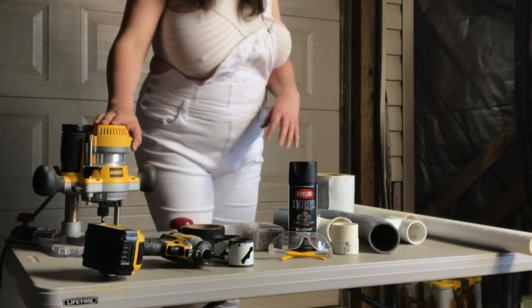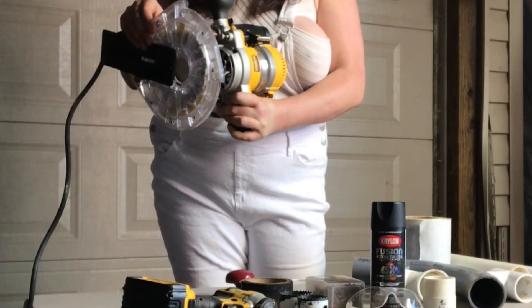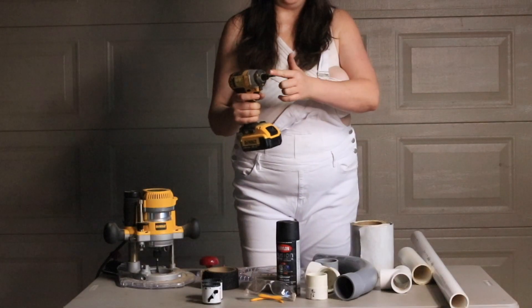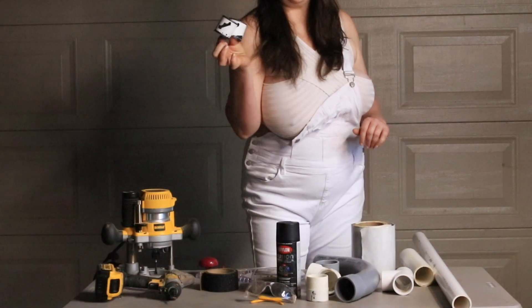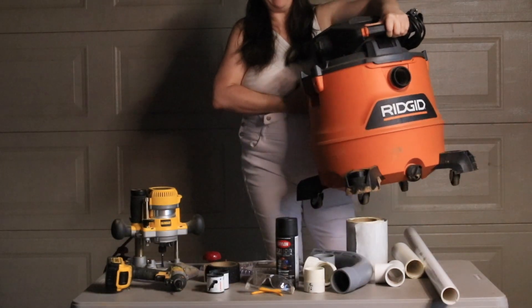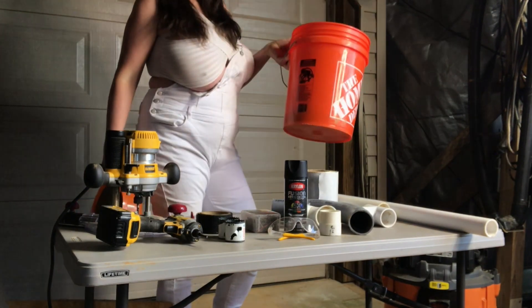A DeWalt DW618 router with the Milescraft TurnLock Circle Guide Kit. A DeWalt drill with a star adapter. The appropriate size circular hole saws. A 16 gallon rigid wet dry vac. The dust stopper. And that nifty five gallon bucket.